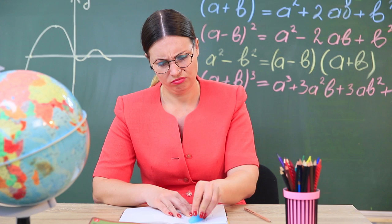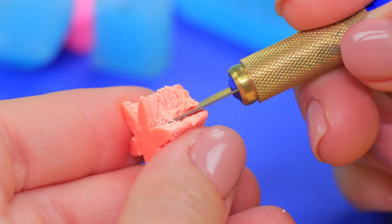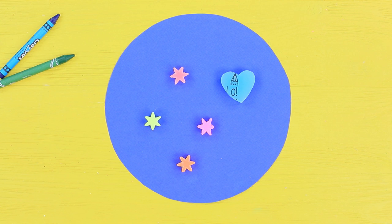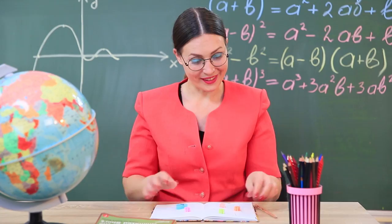Does your eraser look terrible? Let's give it a new shape! Cut new shapes out of old erasers using cookie cutters. Define the shape with a utility knife. Make different figures. Now Miss Smith has a whole garden of eraser flowers and hearts — pick out whichever you like!